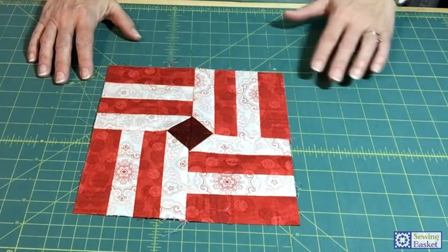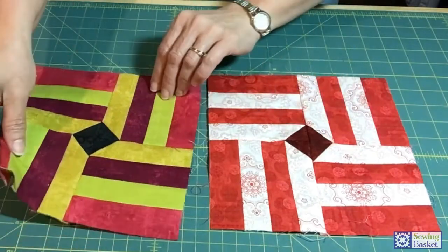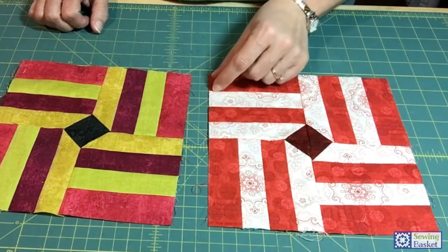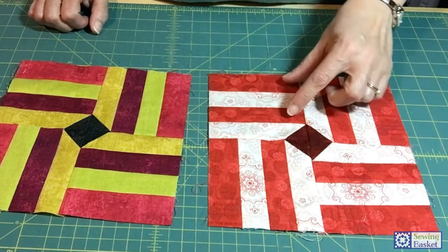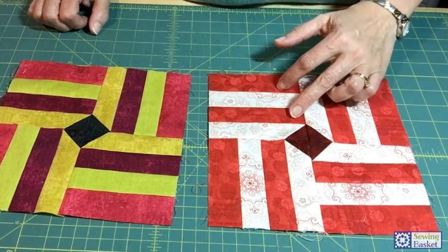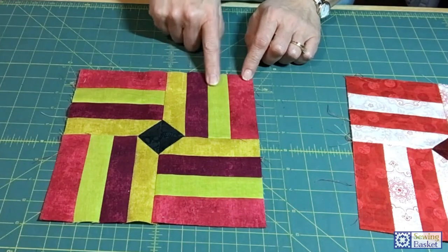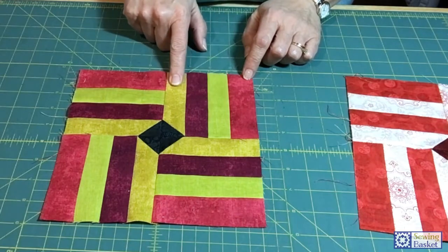It really depends on the fabric you have to work with. I'm going to be working with two different blocks today. This is my red and white block that the pattern is written for, calling for cutting one-and-a-half inch strips — either a long 20-inch piece, or cutting eight one-and-a-half by four-and-a-half inch pieces. You'll need eight pieces of your dark and eight of your light. If you're working with four different colors, you'll need four pieces for each fabric.